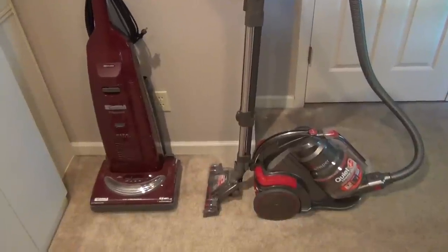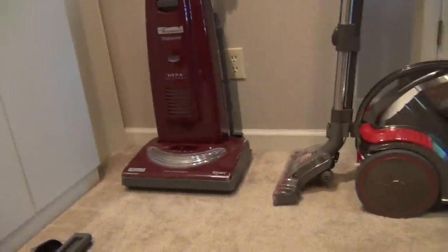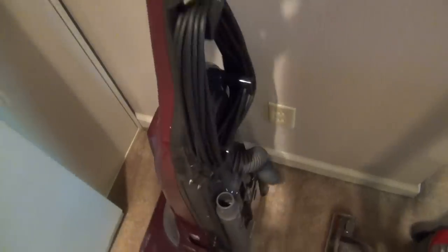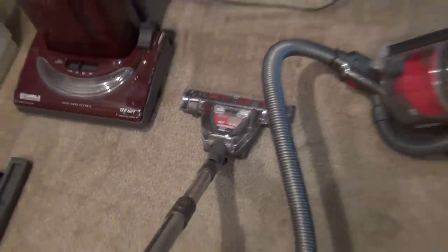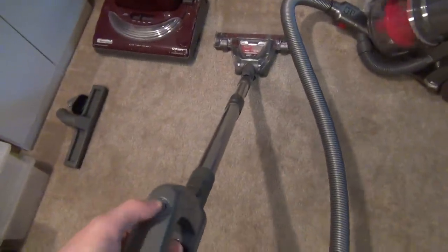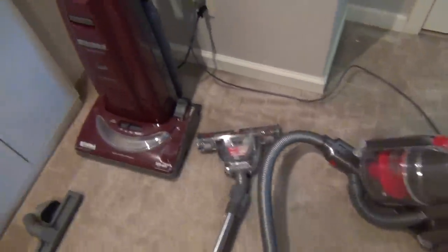Size-wise, the unit is smaller in pure volume than my Kenmore Progressive Vacuum Cleaner. It obviously takes up more floor space being a canister style, whereas you could just stand the upright in the closet to hug a wall. Noise-wise, it is quieter than my Kenmore Progressive Vacuum, but it's not whisper quiet, and it's louder with the brush attachment turned on. Let's have a listen and compare that to my Kenmore.